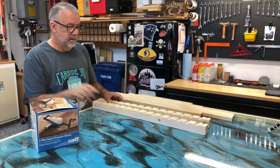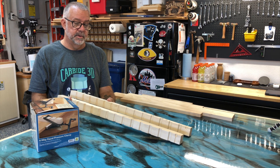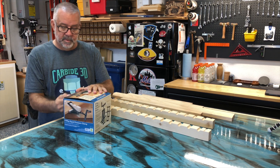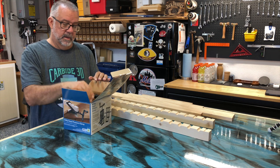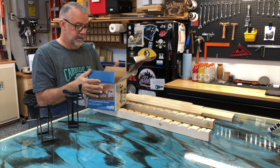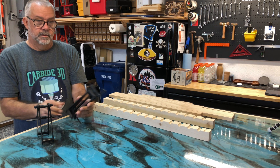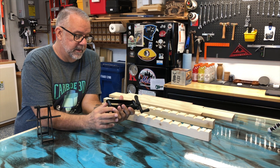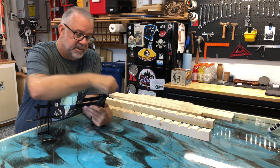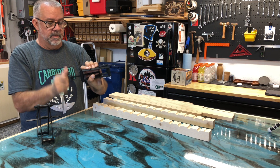Got the two pieces cut per the instructions in the manual — five-eighths inch holes and then ripped down the center to give the two boards. So we're going to open up the package. Here are your two clamps. You can see how they work, and there's a really nice handle on here to be able to back this out and tighten it down.